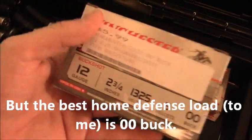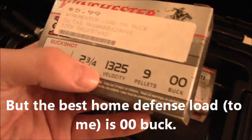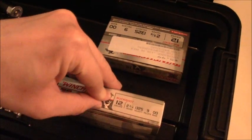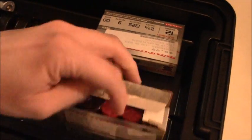Now up here, double-ought buckshot, nine pellet, 1,325 feet per second. I keep these in the box for no real reason — there's no way I'll get it mixed up, obviously. I mean, one's red, one's black.